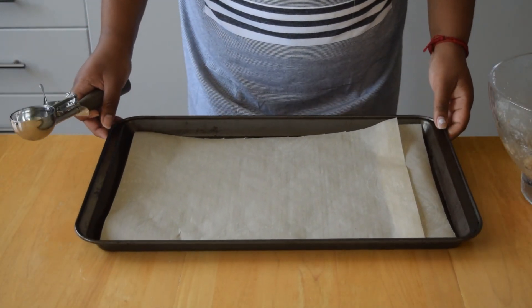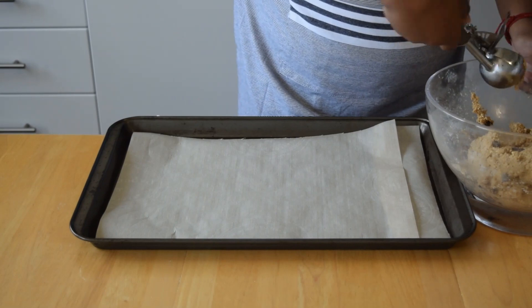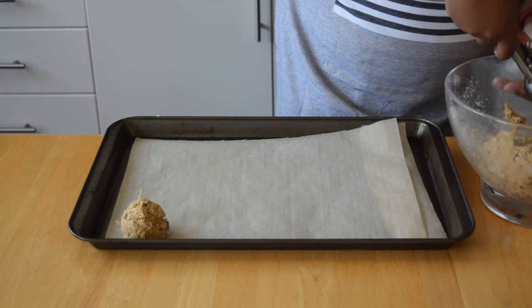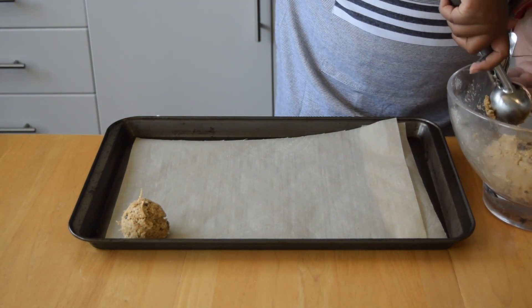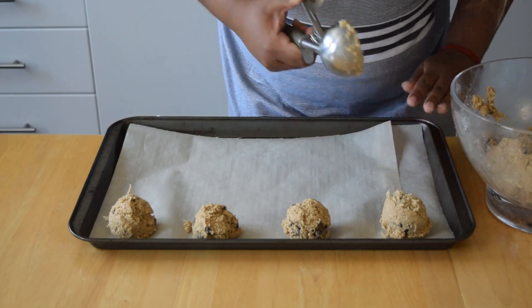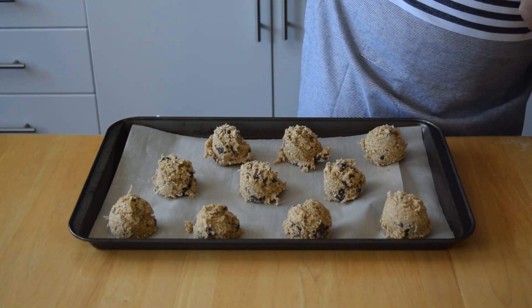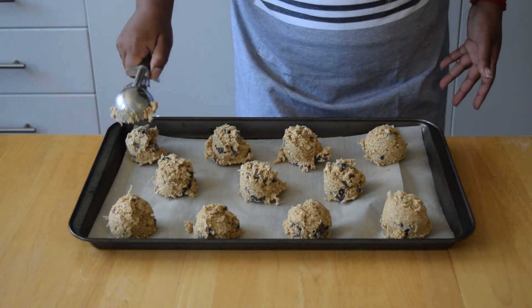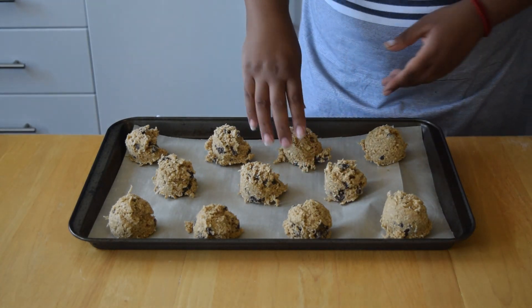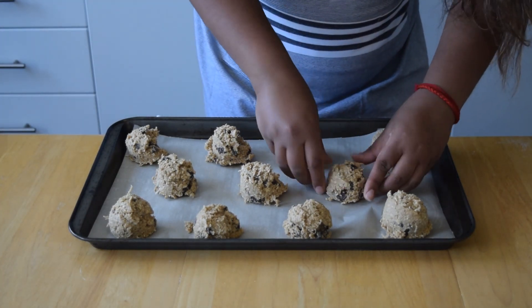I have a tray lined with parchment paper. You can either roll the dough into balls or use an ice cream scooper and scoop them onto the tray. Make sure there's enough space in between the cookies because they are going to expand. And if you want, you can shape them a little bit more so they bake more evenly.